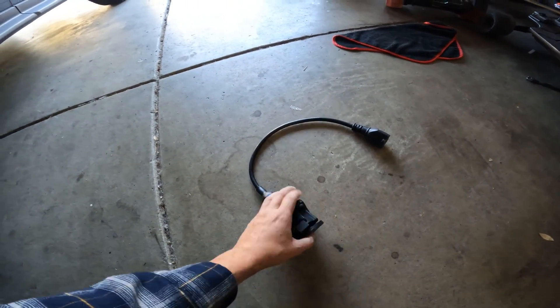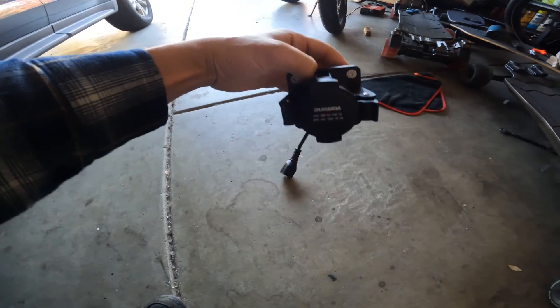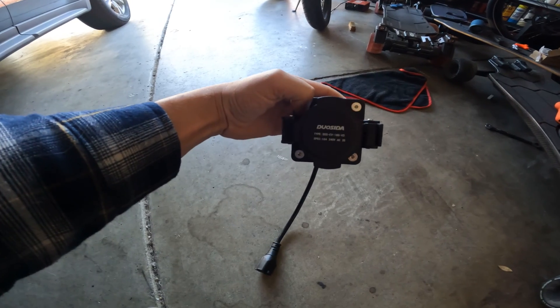What I'm showing you is going to be for both the stock Siron and a modified Siron. I'm running a 72-volt Siron, but this will work for a 60-volt Siron too. I'm going to show you exactly what you need to buy and leave links in the description. The next thing you're going to need is a J connector — this is actually called a J1772 connector. You can get these online and I'll put a link in the description.